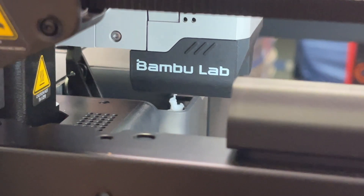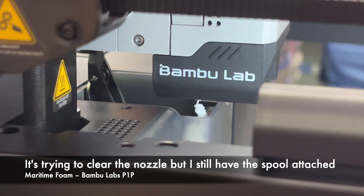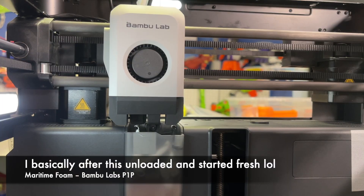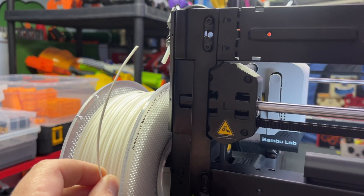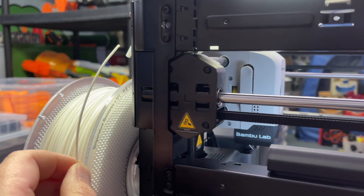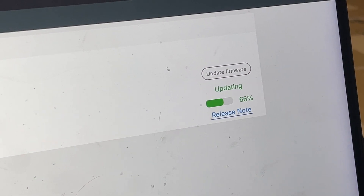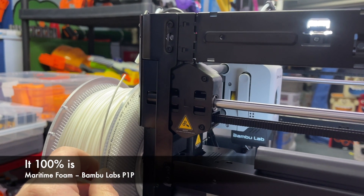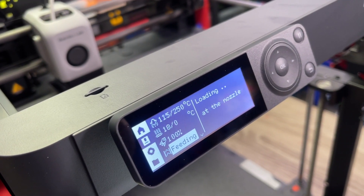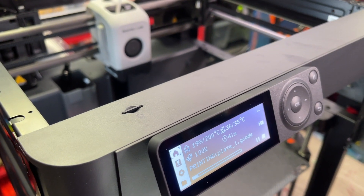The first time it didn't extrude anything because I hadn't actually loaded the filament. Now I've loaded it but it's spurting an awful lot of filament down the chute — that can't be normal. I think that happened because I had it on 'unload' instead of 'load.' I'm definitely not up and running in 10 minutes. I'm doing a firmware update, then I'm going to try a benchy.